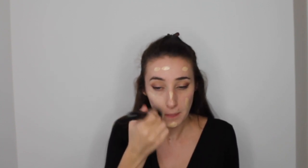Now we're moving on to base. I'm going in with my Dior Forever Foundation in 020, applying a few dots all over my face with my finger, then taking my Morphe foundation brush to buff it out. This is the Dior Skin Forever Flawless Perfection Fusion Wear Makeup — it's more of a medium coverage foundation but can be built up to full coverage.